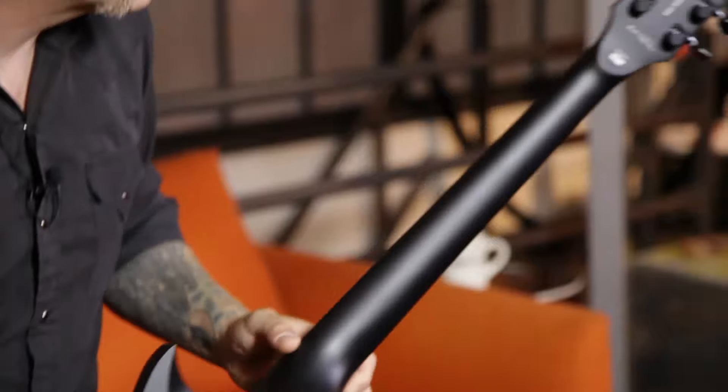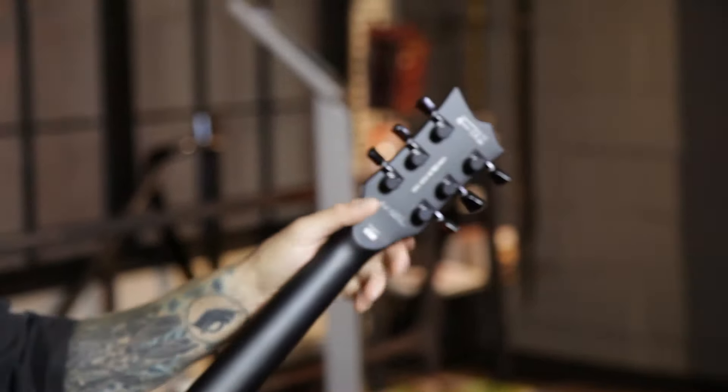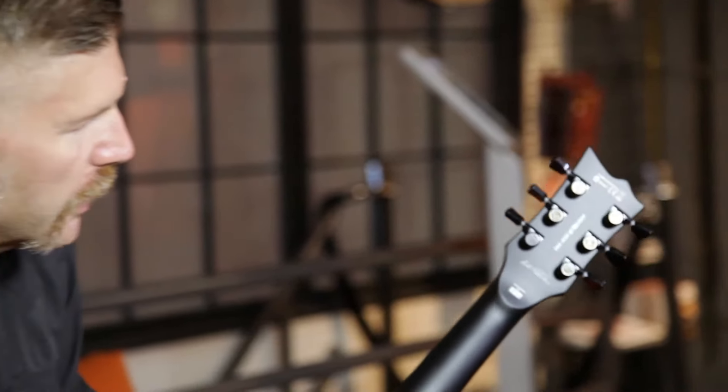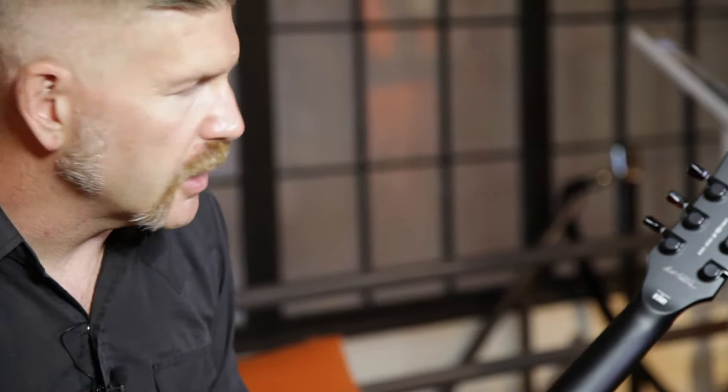It's got locking tuning pegs. You put the string through, lock it, and then you can start tuning. It's just a little easier to keep your strings from going out of tune, stretching too much.